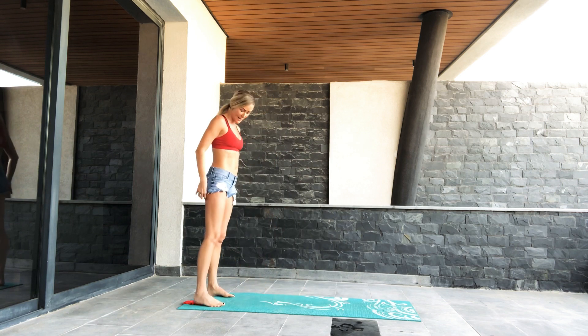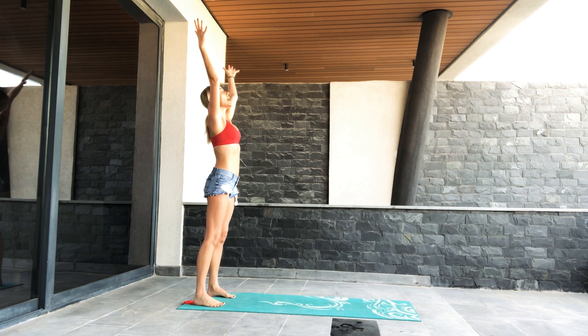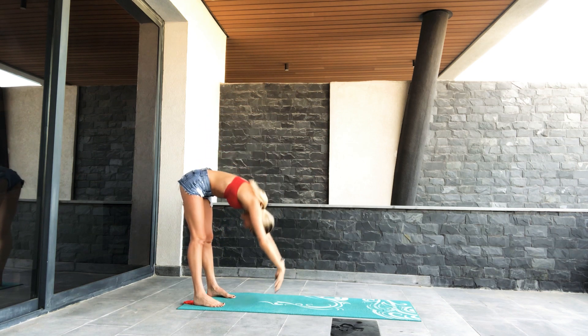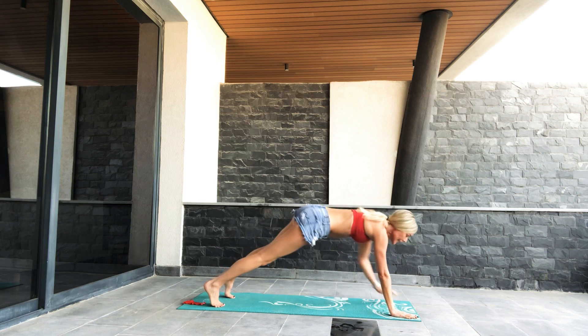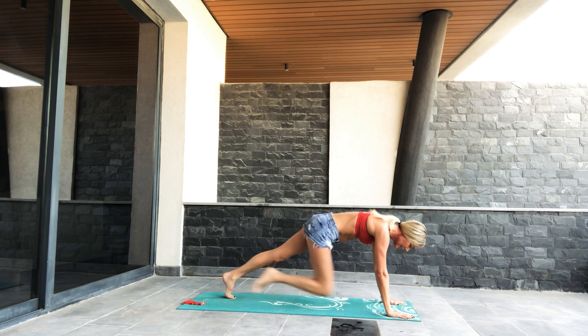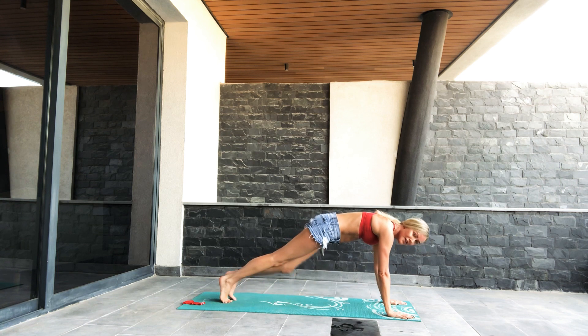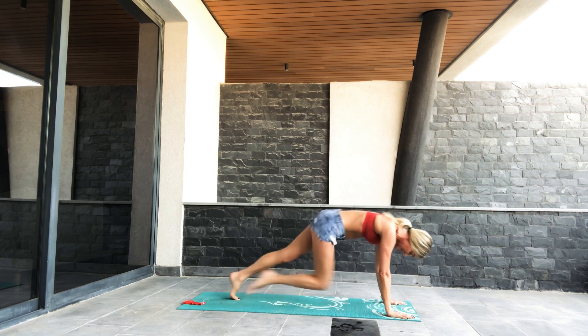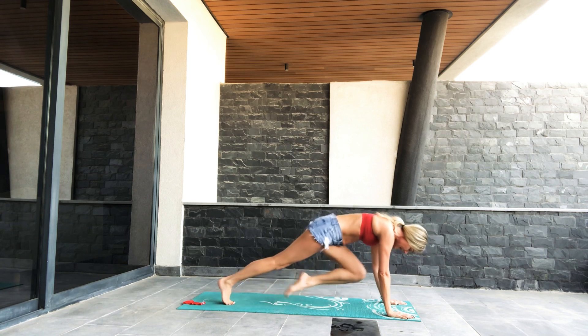Coming down now. We're going to walk out to some mountain climbers. Stretch your arms up, roll your body down, walking your hands out into a long plank. Squeeze your midline in. Slowly pull your knees in — not crossing them, just pulling them straight ahead. Then if you've got the energy, start to lift it. Pull up into that core. Just a mountain climber.